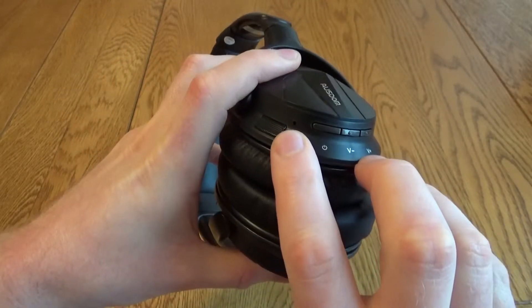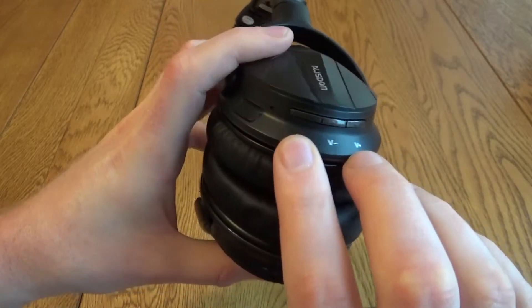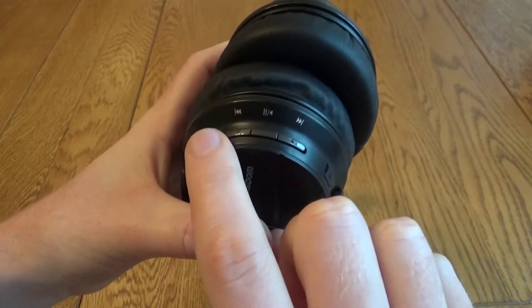You have controls on both sides. You've got a microphone, a little LED light that tells you what's going on in terms of the Bluetooth, power, volume up, volume down, and then on the other side you've got the skip, play, and pause.